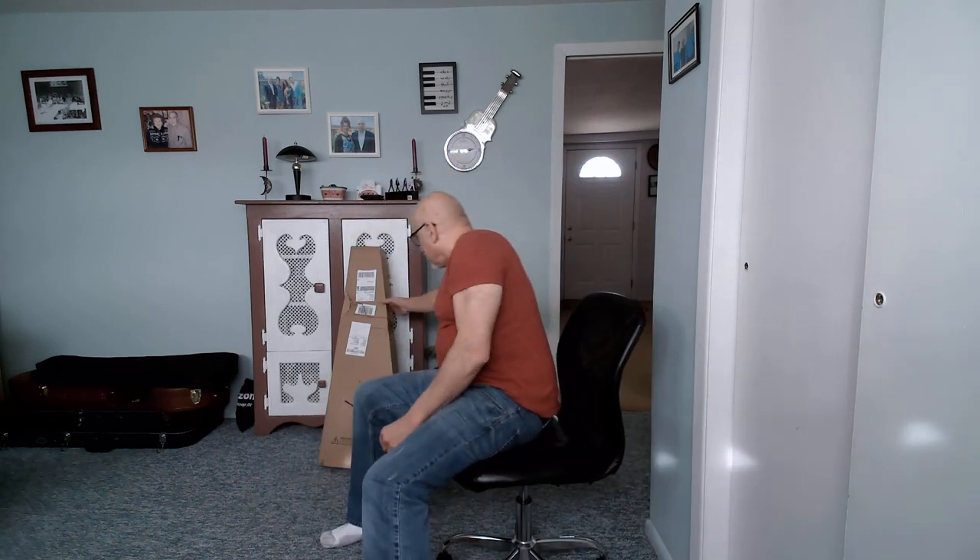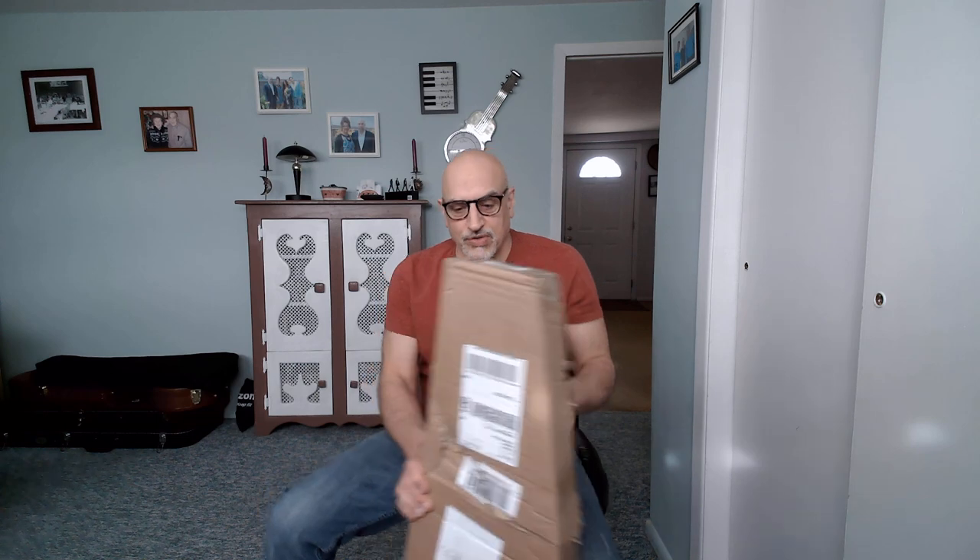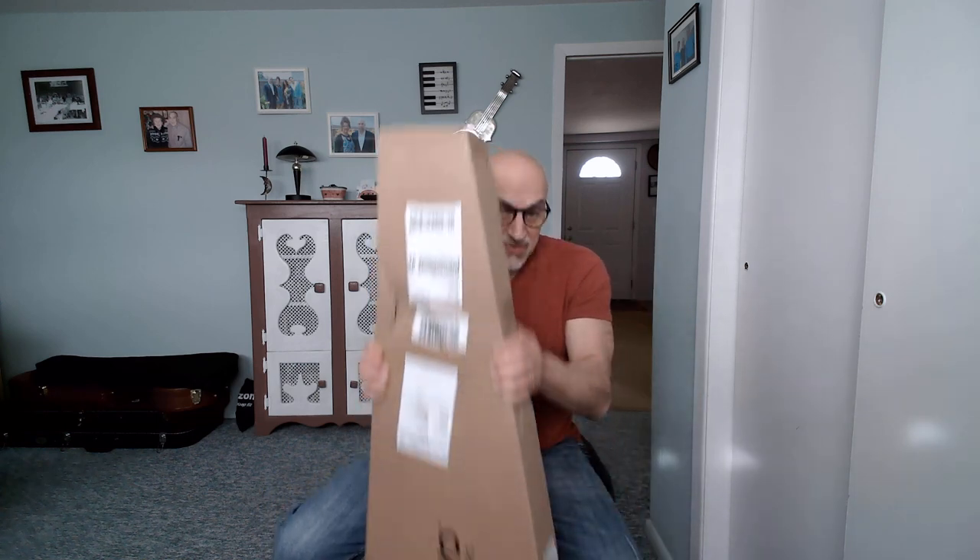Number one, I'm curious to see if this guitar has the accoutrements it's supposed to come with. Number two — spoiler — you can see it's an Indio, but the box shipped like this. This is how I just got it from FedEx. There's a nice split across the top and center of the guitar box, and the side of the box is completely smashed and open. So I'm curious to see the condition of this guitar.